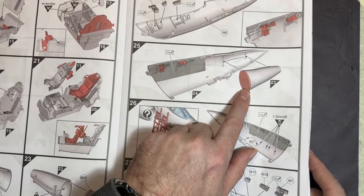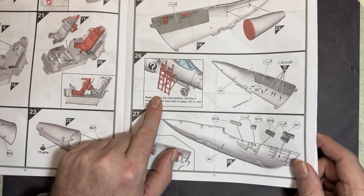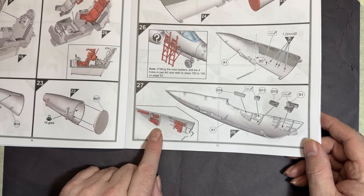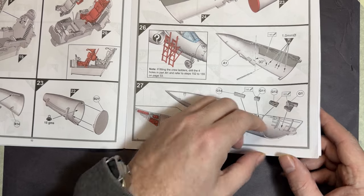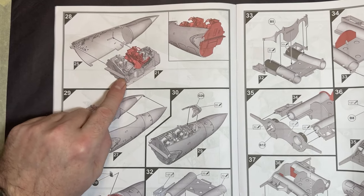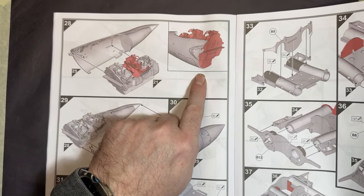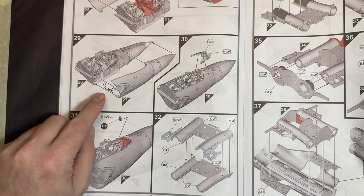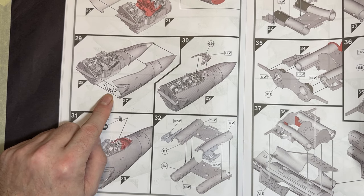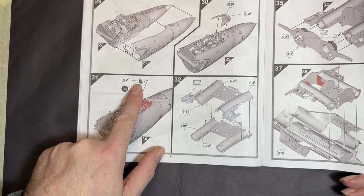Moving into the nose section: cockpit walls, different panels, and the insert that goes into the nose. If you want to use the boarding ladders, holes are provided. Then the other side of the cockpit nose and panels go in. The instructions show how the nose should sit, and it says you should hear a click before the instrument coaming goes on top, followed by the reflector sight.